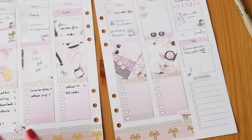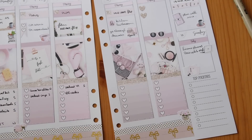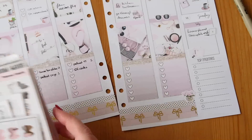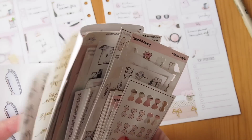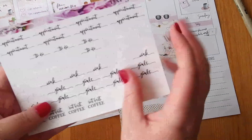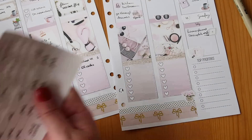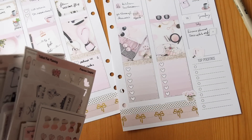I've left the to-do sections pretty blank for Thursday and Friday because I don't really know how that end of the week will turn out. I'll grab my usual little stash of stickers to see if there's anything I want to use, but I've probably packed it pretty full already. I have a couple of to-do stickers that could go across here, but I don't think I need to bother with that.